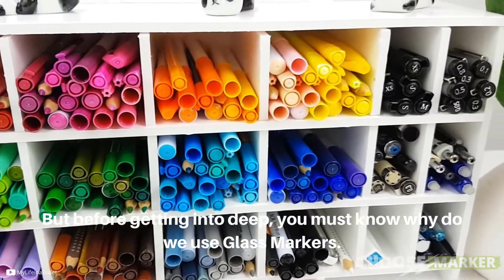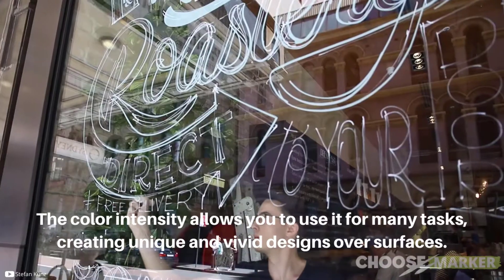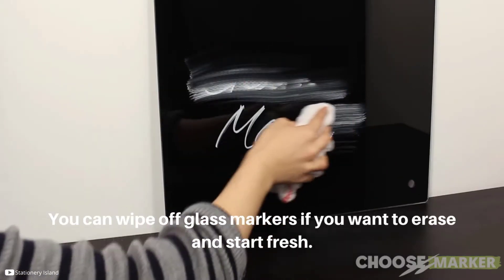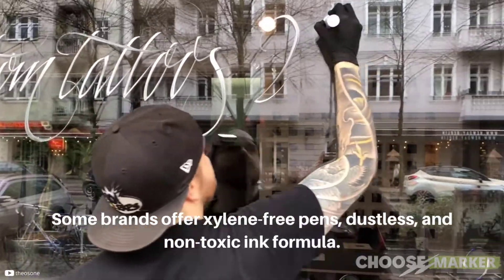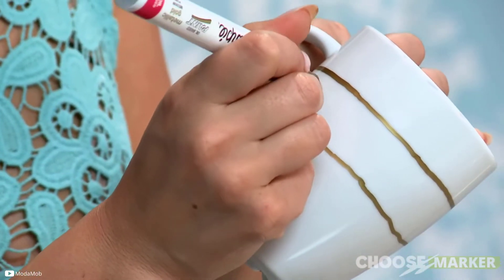Before getting into the details, you must know why we use glass markers. The color intensity of these markers allows you to use them for many tasks, creating unique and vivid designs over surfaces. You can wipe off glass markers if you want to erase and start fresh. Some brands offer xylene-free, dustless pens and non-toxic ink formulas, making them eco-friendly as well as safe to use at home and school.